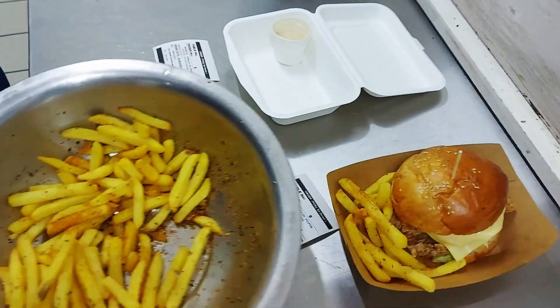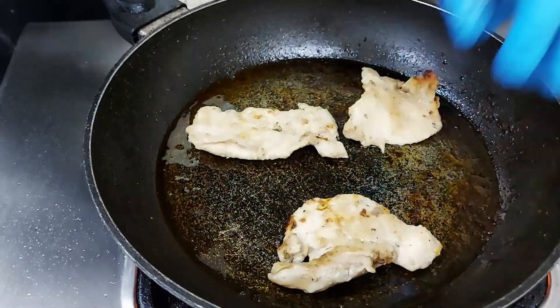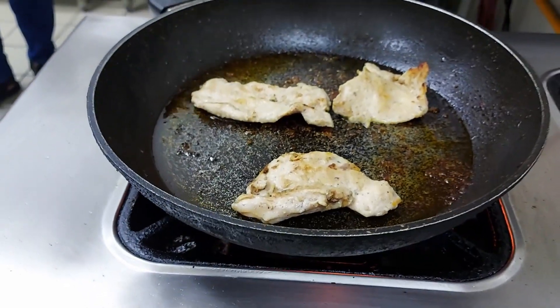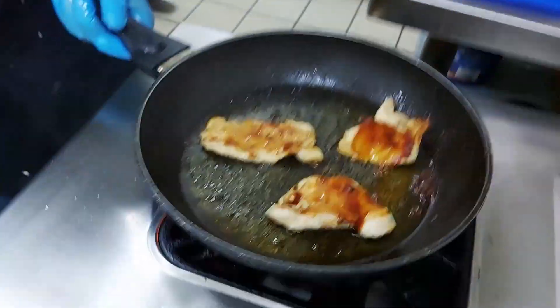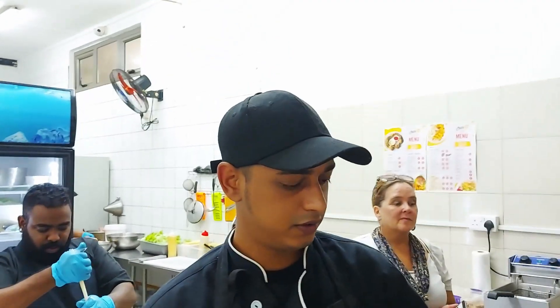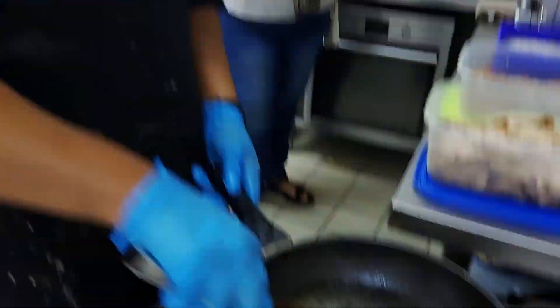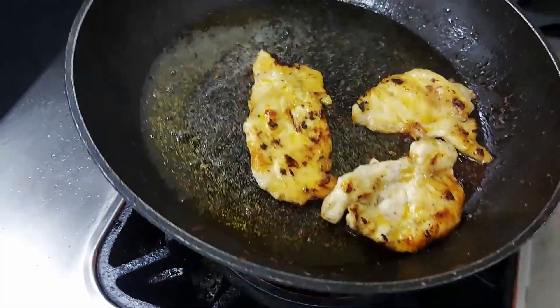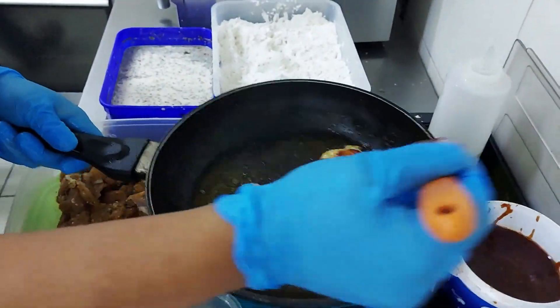You can smell the sauce on these. The famous homemade basting sauce - this is the sauce. You make it yourself? Yeah. It's the barbecue sauce. You can smell it on the chicken already. It's two layers, from both sides.